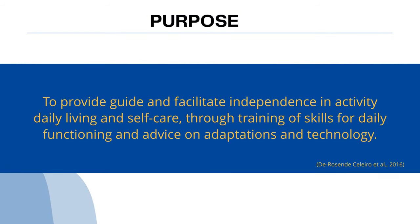The purpose of this intervention is to provide guide and facilitate independence in activities of daily living and self-care through training of skills for daily functioning and advice on adaptations and technology.